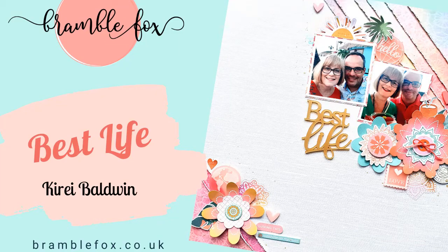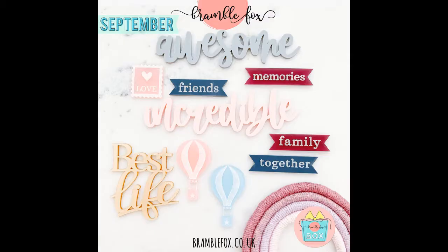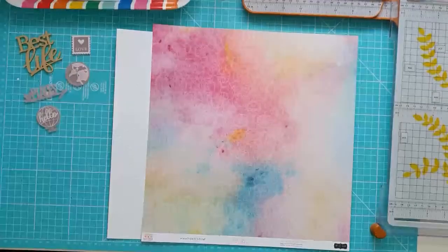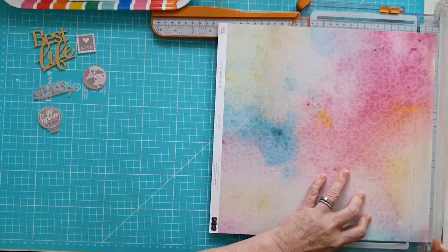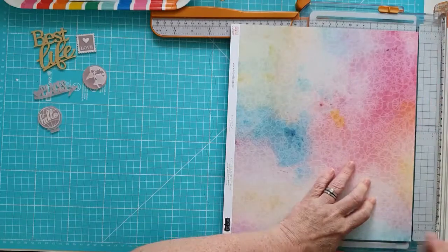Hi everyone, it's Kiri here for Bramble Fox. For this layout I'm using some of the fab new September releases: the September Fox box, the travel globes, and the pastel hearts. With the layout you can see I've got a number of the fab perspectives over on the left. I don't use all of them, and I do add some of those really cute pastel hearts to the layout.